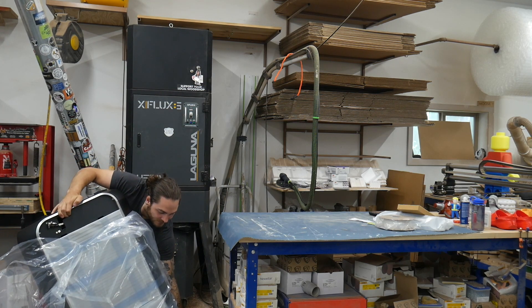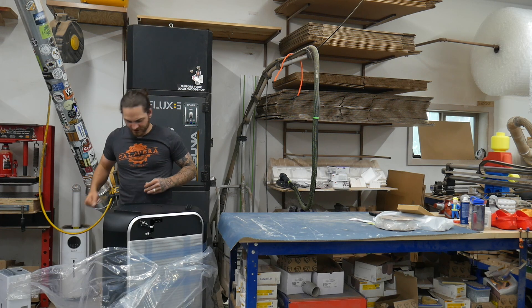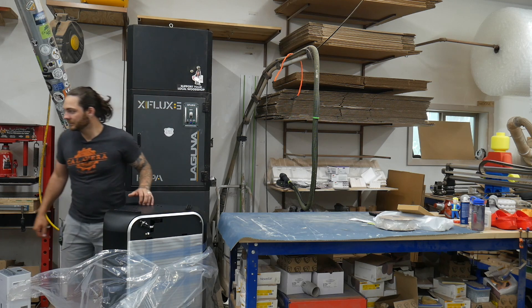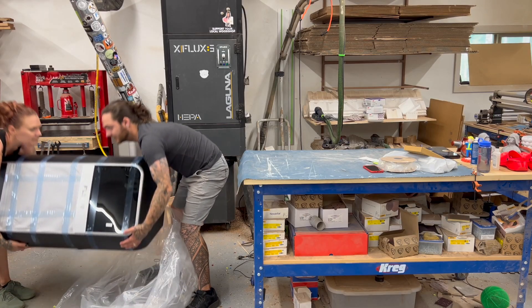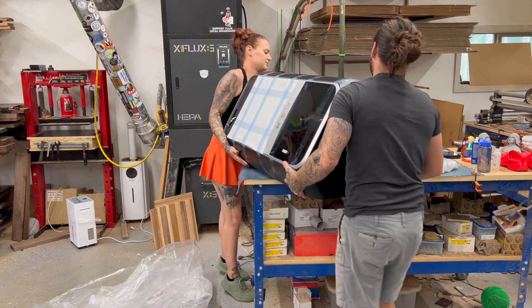Get help — it's not worth dropping this thing, breaking it, or hurting yourself. On the website, it says this thing weighs about 100 pounds, but it just feels like so much more than that. I don't know if it's because of its big, bulky stature or what.